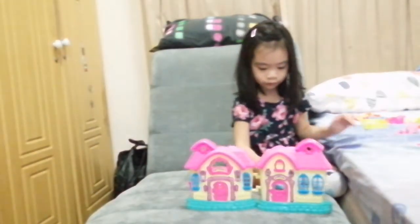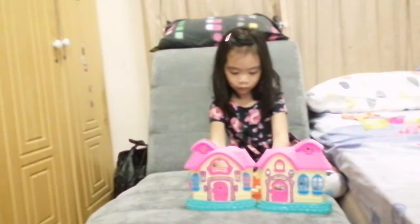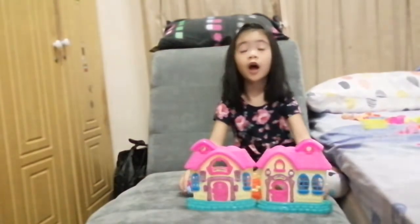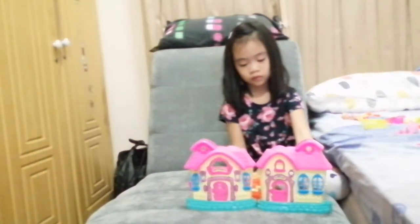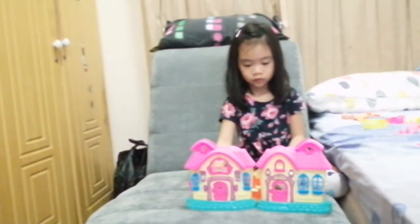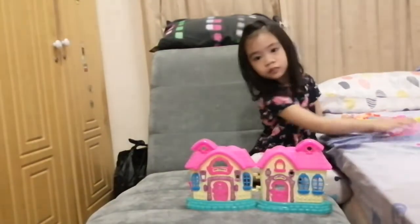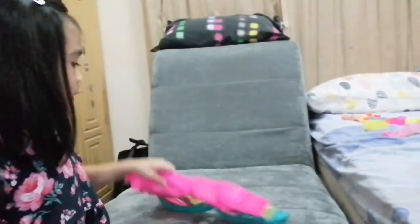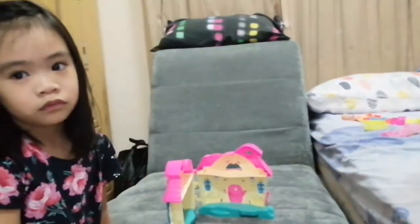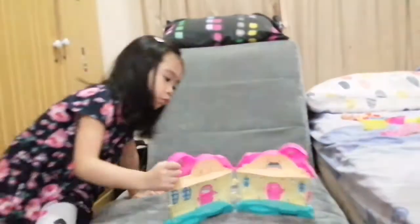I'm just going to set up. This cannot stand up, guys! So please don't get this, because it does not stand up. You cannot see the furniture inside. I just told my mom that it does not stay inside, so we just have to do it like that. That's kind of boring — I guess we have to put it outside. My mom said we have to put it outside, so I can agree with that.